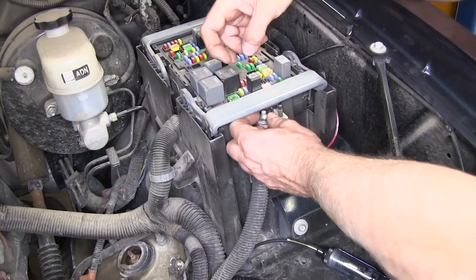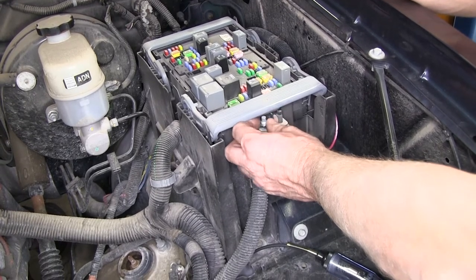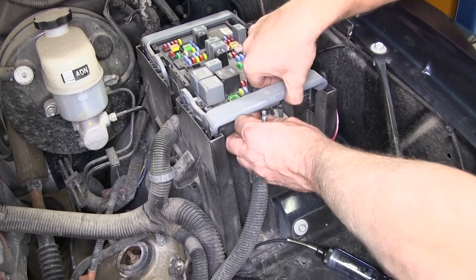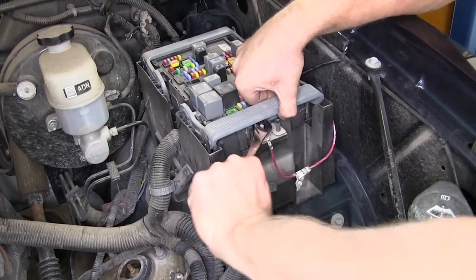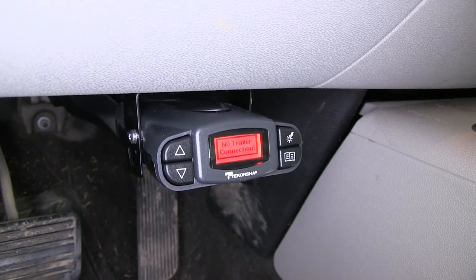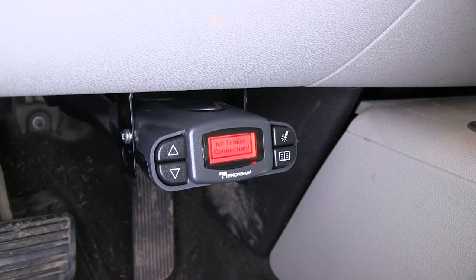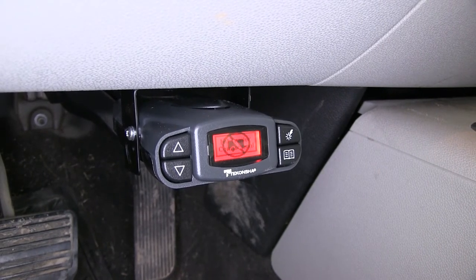We'll hook it up to the matching stud and then install a nut. Now, this nut does not come with the vehicle — it has to be purchased separately. The nut we're using is part number 185917, and this is a 10 millimeter nut. We'll go ahead and tighten it down. Now we'll check out our brake controller, and you can see it displays a sign that says 'no trailer connected,' which shows us we have power to the brake controller.